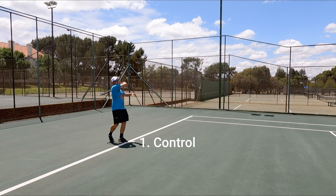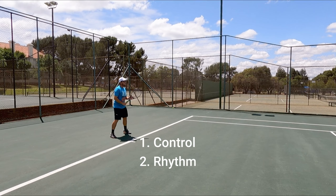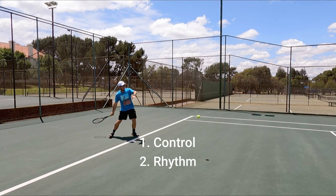Once you've started doing that, try to get enough rhythm in your shots. By getting enough rhythm, you'll make less mistakes and feel more confident about your shots.